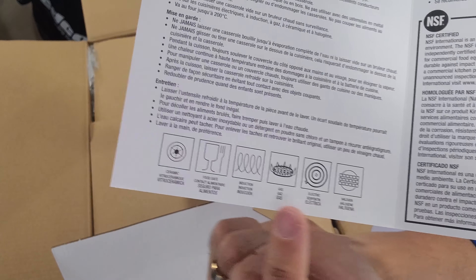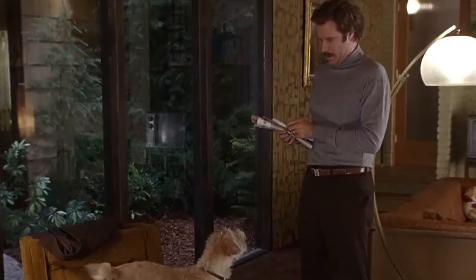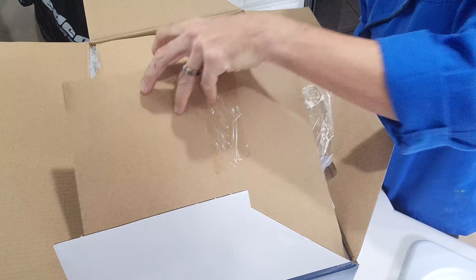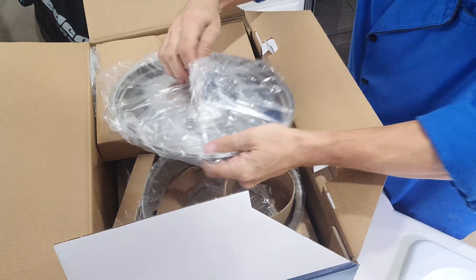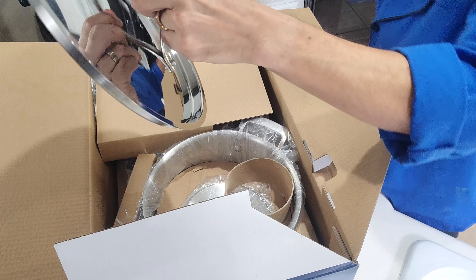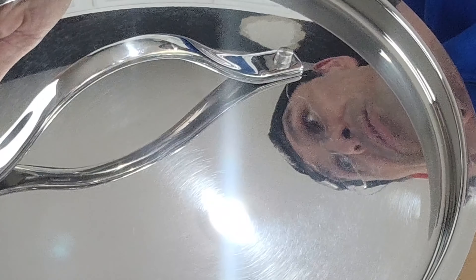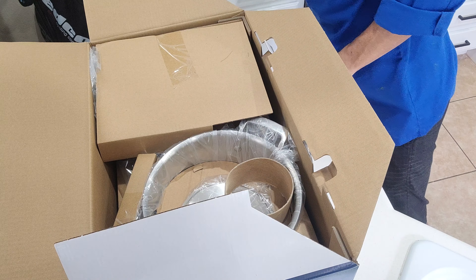Looks like we're ready to open this thing up — let's see what kind of goodies we get in here. We got a little care and use guide, and it looks like this covers care and use information for the pans, as well as some cautionary things not to do or you're going to destroy them. Things like boiling stuff dry or leaving empty pans on the burner with the heat on, or taking hot pans and throwing them under cold water.